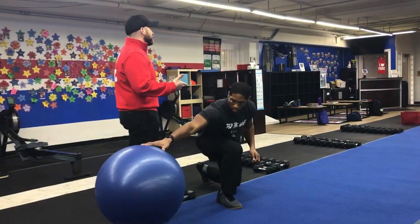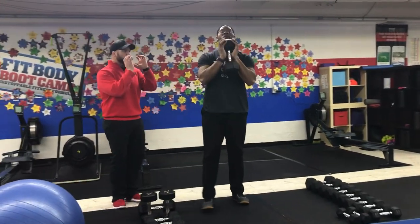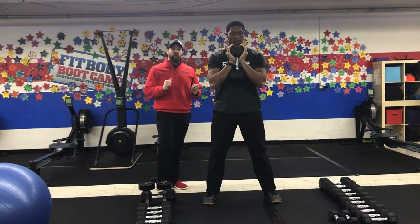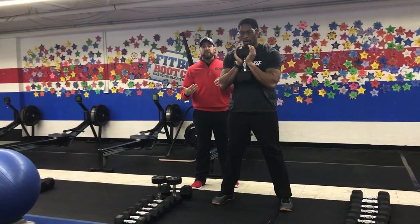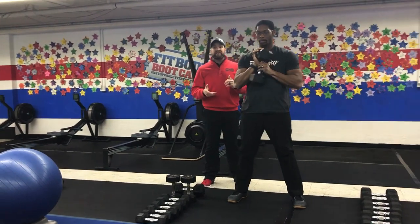The second exercise in this station is our goblet squat. You're going to grab a dumbbell, holding it by the head in between both hands. You're just going to squat down and then drive back up. Deep breath in on the way down, drive up pushing that air out. Of course, as you're getting tired, if you need to, you can go without any weight and just do some bodyweight squats at this station.